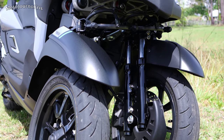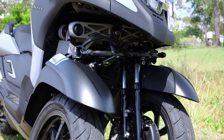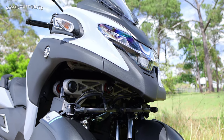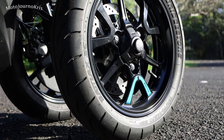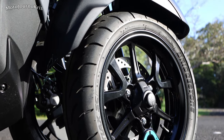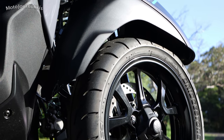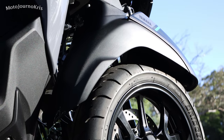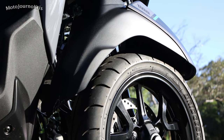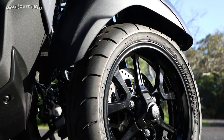Essentially speaking, the Tri-City 300 is an XMAX 300 with a very different front end setup. Over an XMAX you're getting the dual front wheel setup and a different braking system. It's a significantly heavier scooter by having this front system on it.